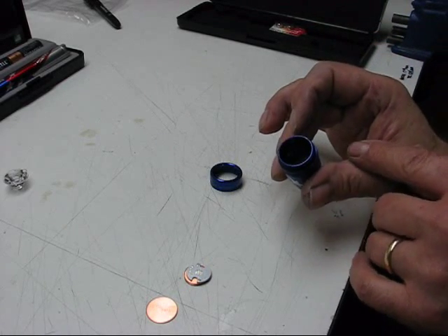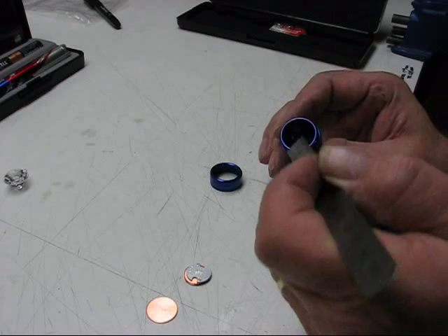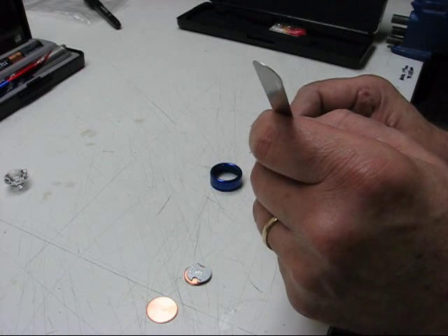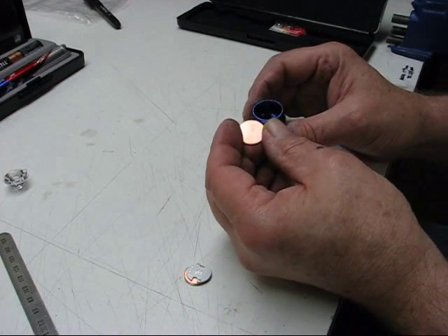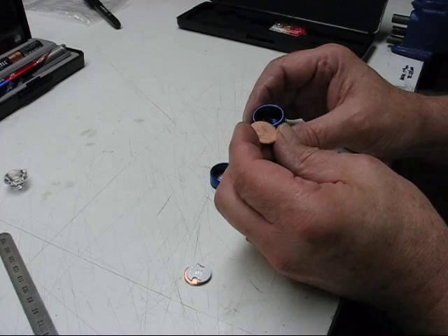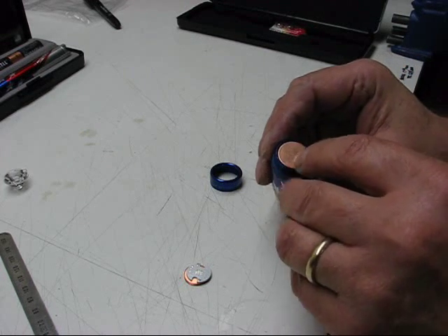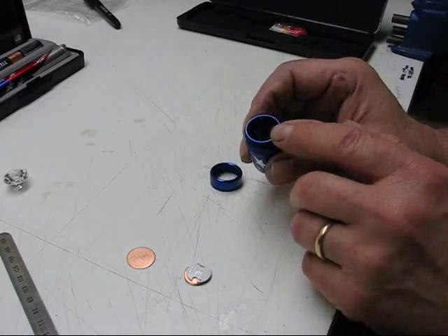The key to measuring the heat sink is using the threaded portion — where the threads start — as a shelf or lip. You have the smooth section inside the head where the reflector normally goes, and then the threads start at a smaller diameter, so there's a little lip. The 3/4 inch diameter round goes in there; it's 19.2 millimeters and the inside is 18.75, so it's not a perfect fit. I'll be shaving it down so it fits and seats against that lip.